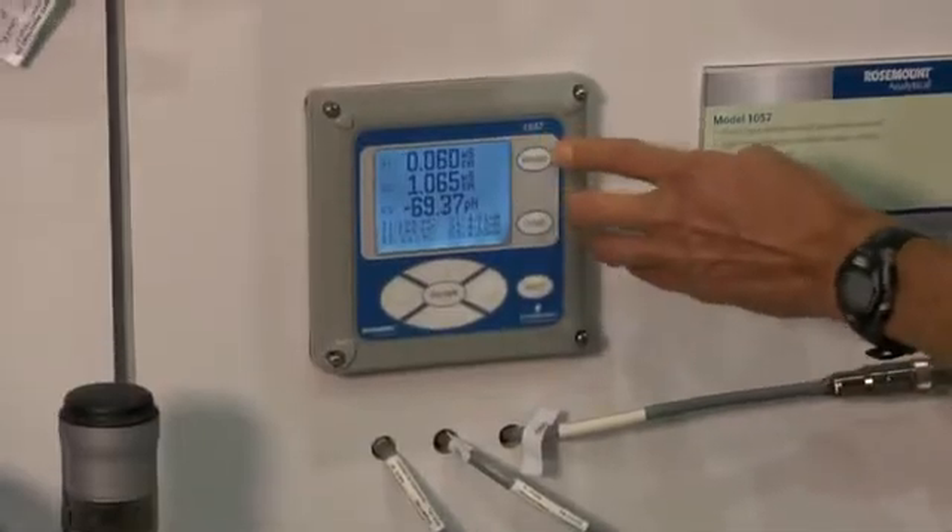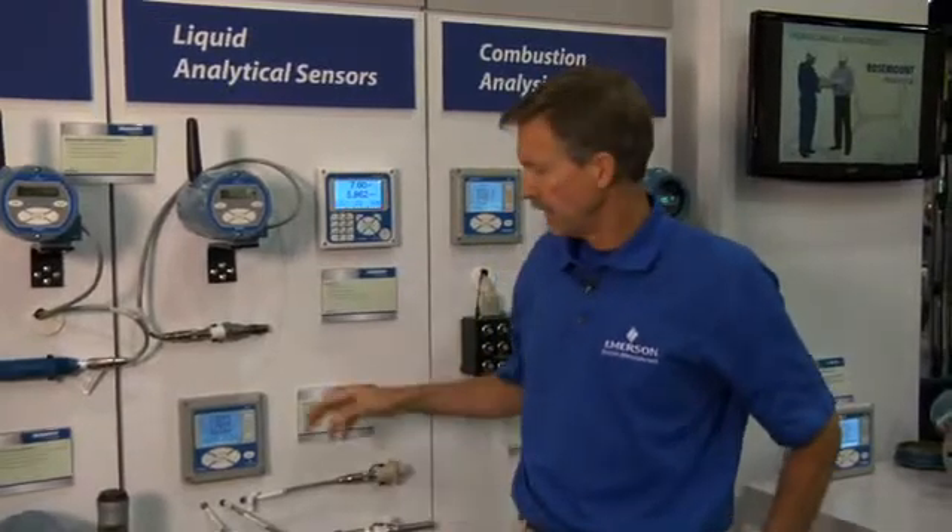That should give you an understanding of some of the key features of the Model 1057 analyzer — that it allows three inputs of measurement — and shows you how the unit actually solves problems for customers like OEMs and pharmaceutical companies that require redundant measurement. If you want more information about the Model 1057, you can refer to our website at railiquid.com.